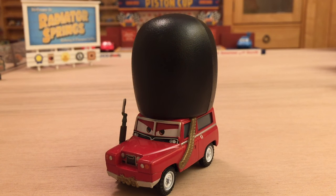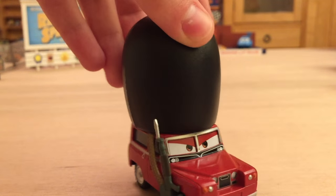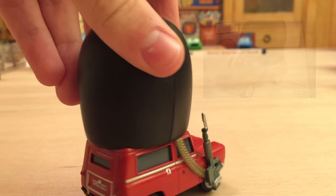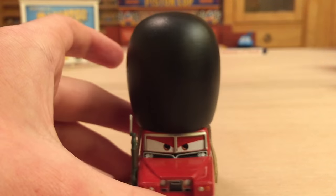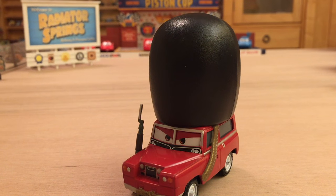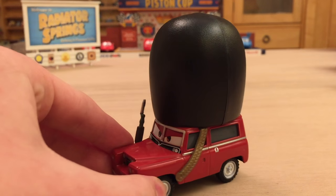Now let's get into the review of this amazing diecast that we've been waiting for for at least 4 years. He was supposed to get released in 2012 in a deluxe case but that case got cancelled. The Cars Encyclopedia book actually included him even though he didn't get released — it said he was released as a deluxe in 2012, which never happened, basically because the book was published before the case was officially cancelled. He appeared in the scene with the Queen, when Mater and McQueen are entering Buckingham Palace and Mater is about to get titled Sir Toe Mater. There are several Sergeant High Gears, but they chose this one and actually named him before the movie came out.